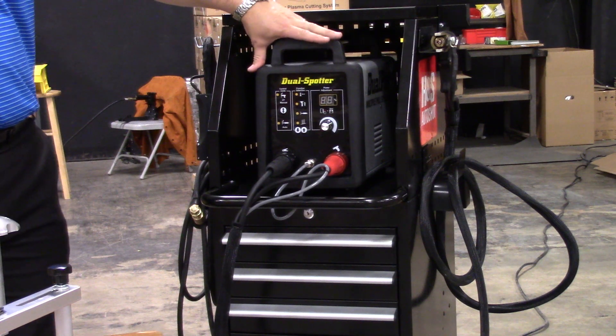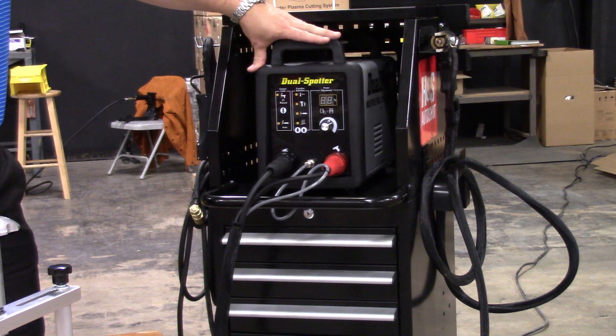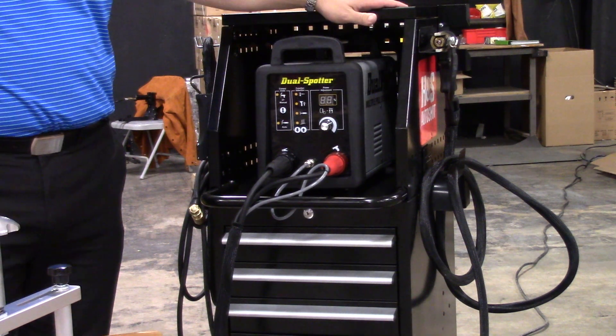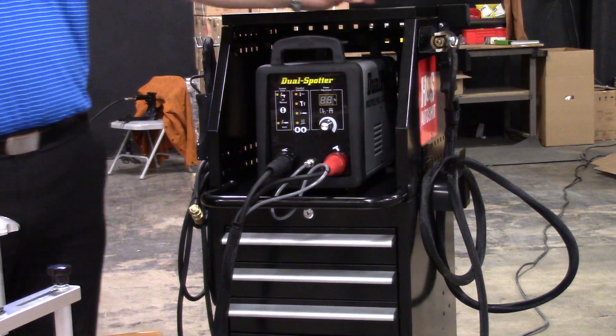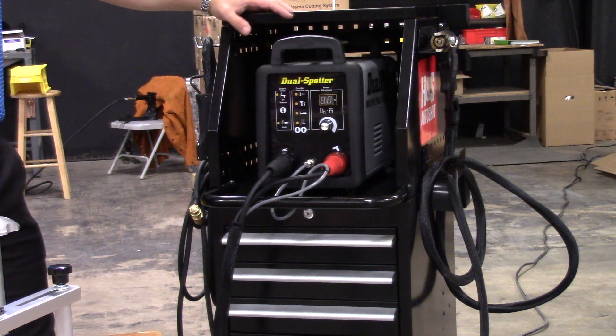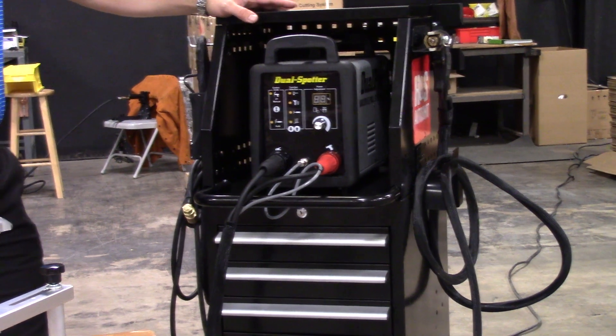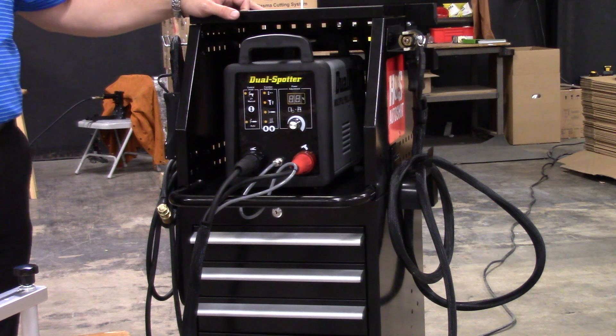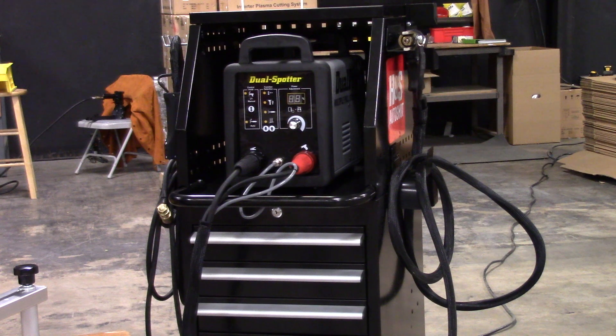The UNI 9802 shown here is the power supply with some accessories to start your job. It's shown in a 9812 cart. There's also a 9862 available, which is a complete station that includes the machine, the cart, and all the relevant aluminum and steel accessories you'll need for pulling jobs — including three different sizes of bridges: a 12, a 34, and a 49 inch bridge, as well as additional accessories.